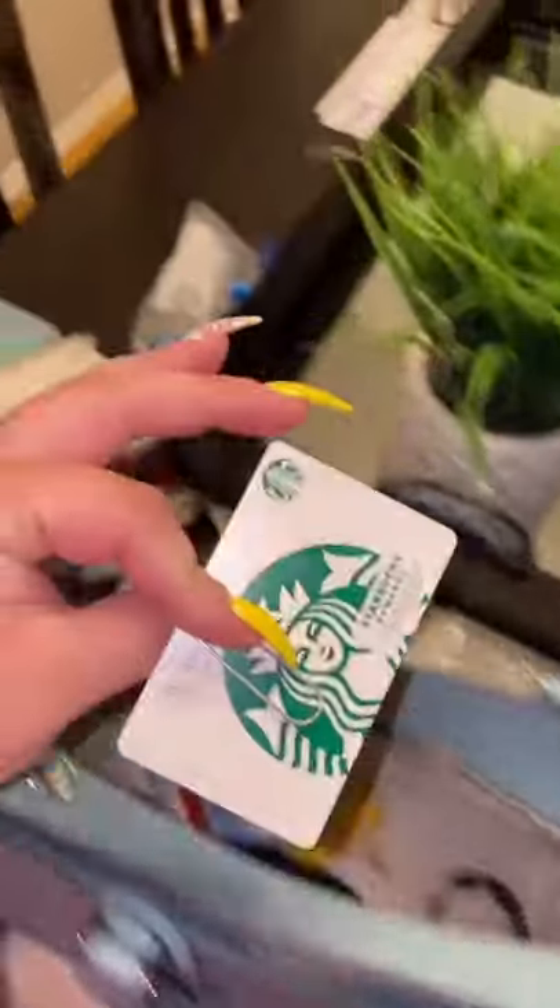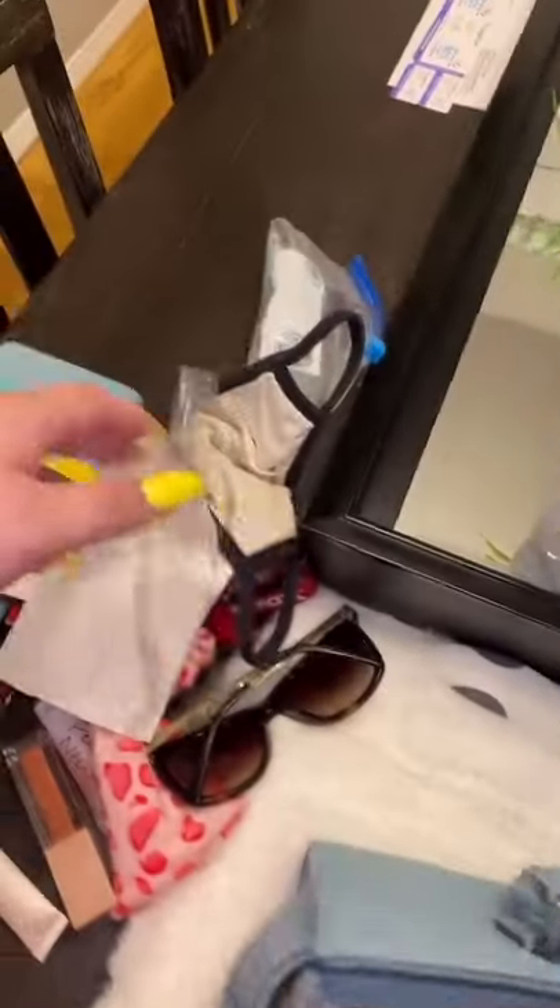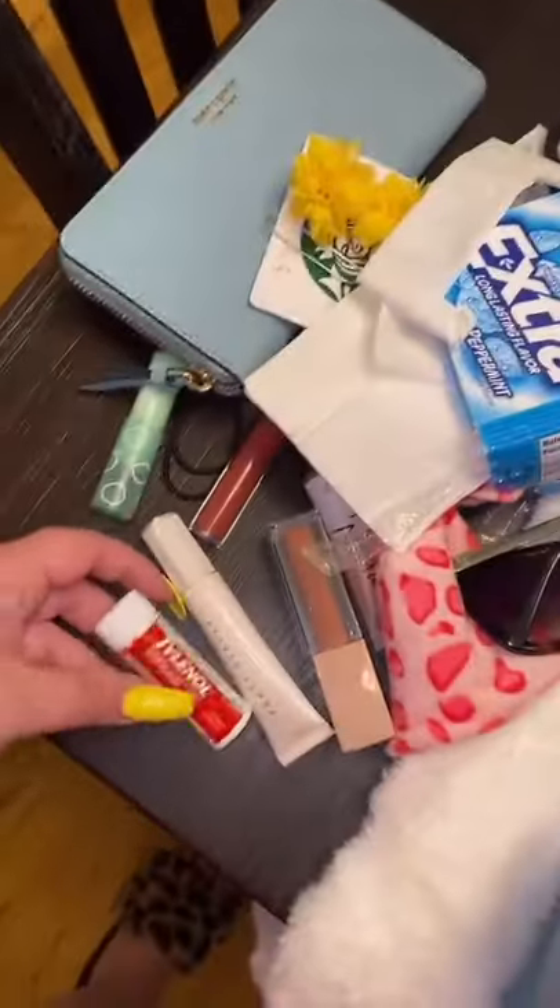I first start by cleaning out all of the junk out of the purse that I am currently using, which I collect a lot of. Earrings, trash, lipstick, glasses — you name it, it's all in there.